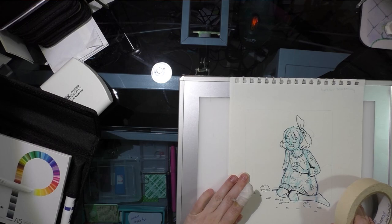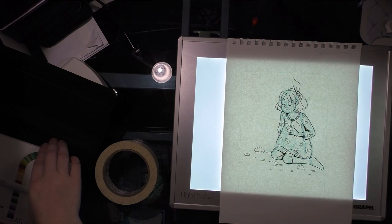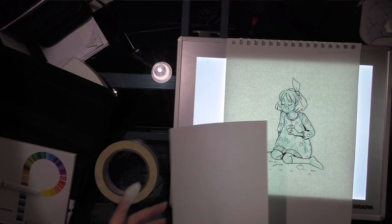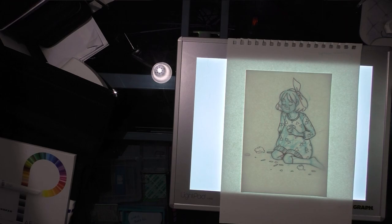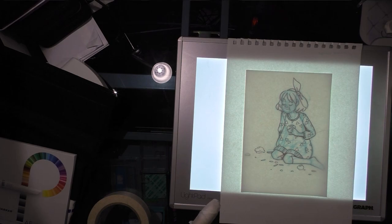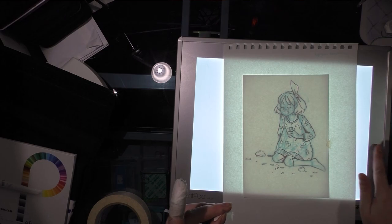I'm going to tape my pigment paper on top of the illustration and kind of line it up so it works with the illustration. I'll use a little bit of tape to hold it in place, hopefully without tearing the paper. And I think I have a cat hair stuck — yep, always. That's how you know it comes from my studio: fresh-baked cat hair with every piece.